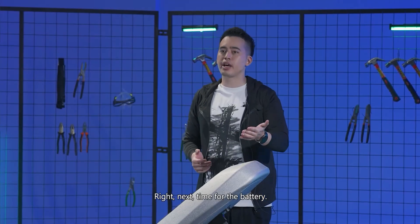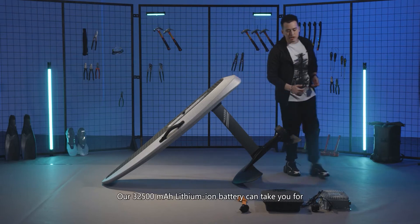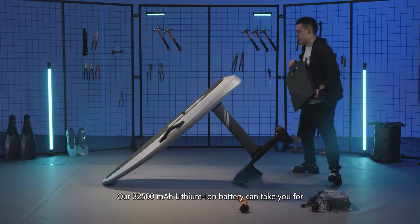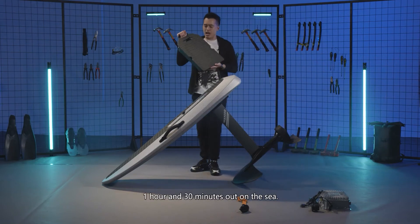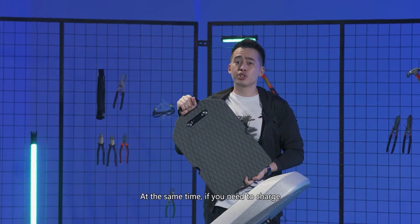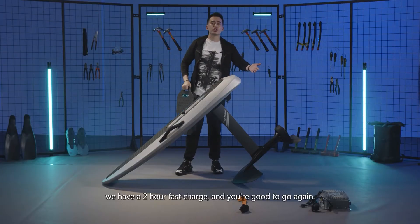Our 32,500 milliampere lithium-ion battery can take you for one hour and 30 minutes out on the sea. If you need to charge, we have a two-hour fast charge and you're good to go again.